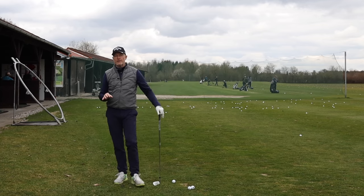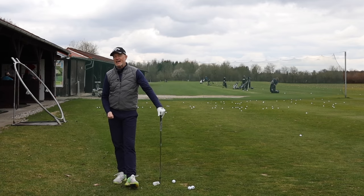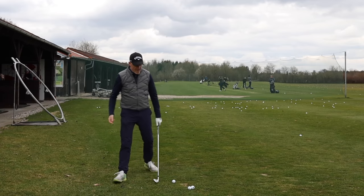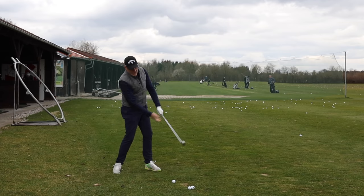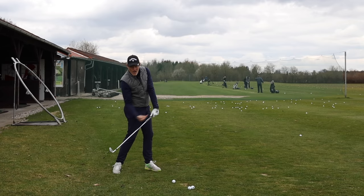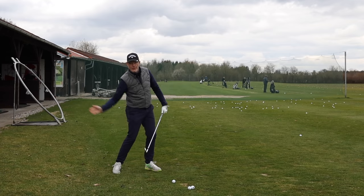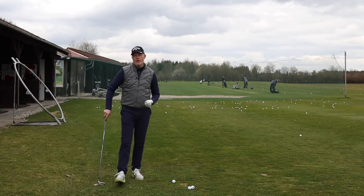I touched on it briefly a few weeks ago when I was talking about avoiding hitting the ball fat — catching the club into the ground before you actually get to impact. What I was talking about there was getting the lead shoulder up and out of the way. By getting the lead shoulder up, you were actually pulling the grip end up around the circle of your golf swing, and therefore flattening out the impact angle of the golf club as it comes into connection with the golf ball.